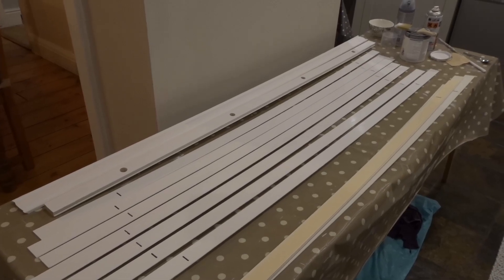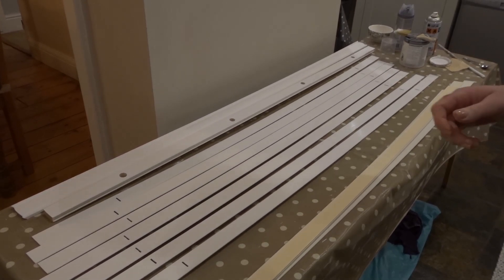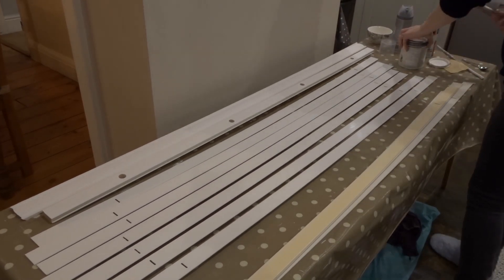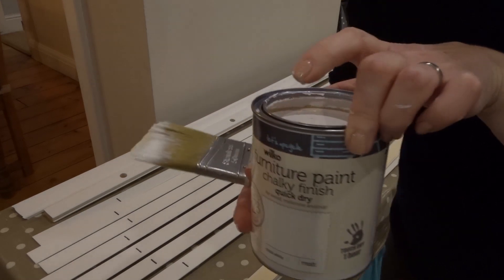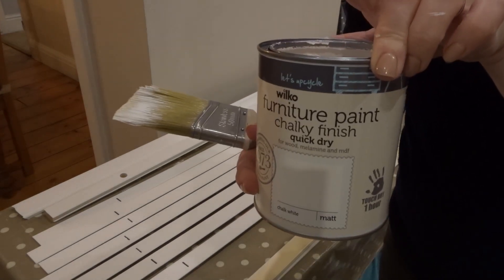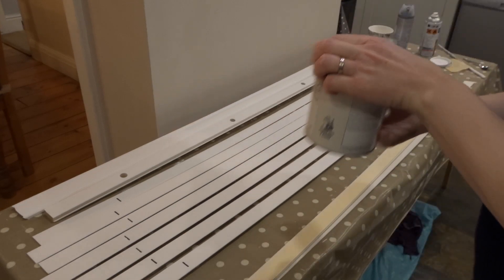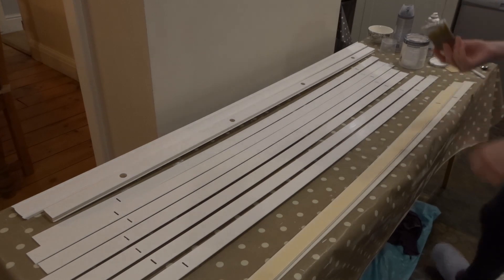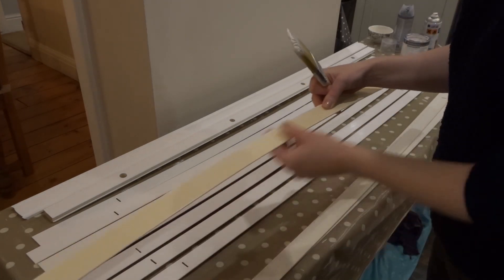Next I set to work painting each slat. I chose a two inch brush which was slightly wider than the slats and it naturally caught the edges. The paint I used was brilliant — a Wilco chalky finished furniture paint in chalk white. It didn't need a primer and was nice and thick, so I only needed to do one coat on each side.